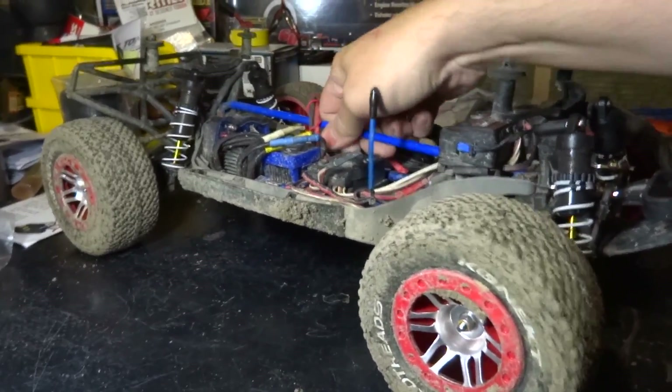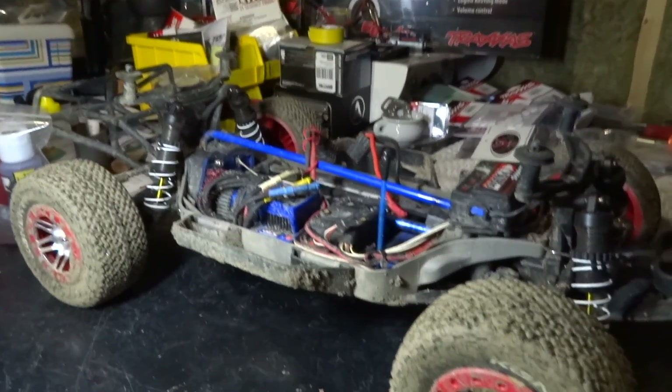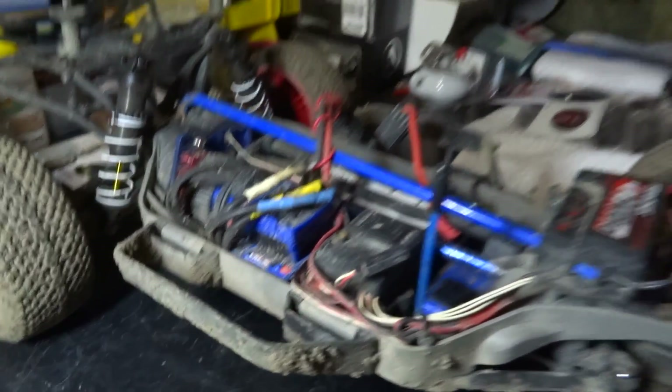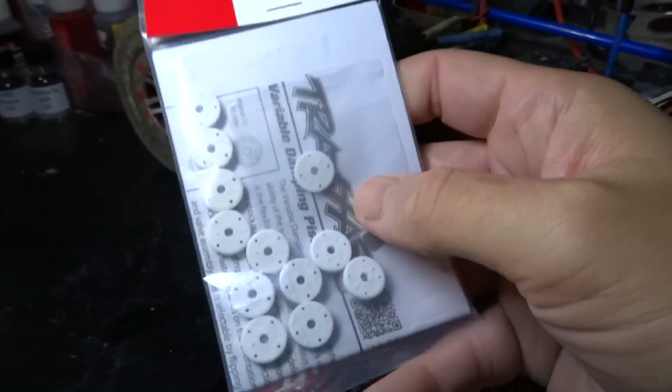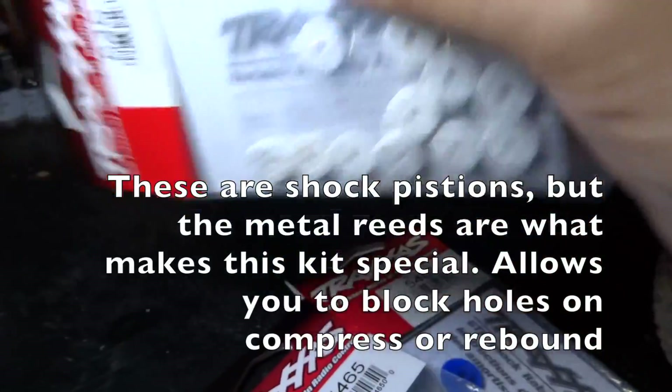What are we going to do about this? I have ordered some additional parts — a bunch of tuning parts and replacement parts. I did get the variable tuning kit, which has these little blocking reeds.